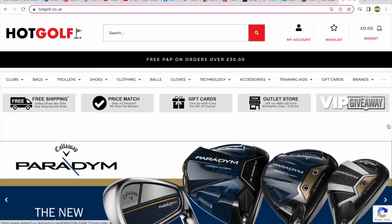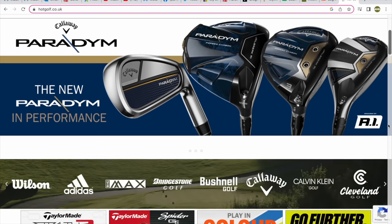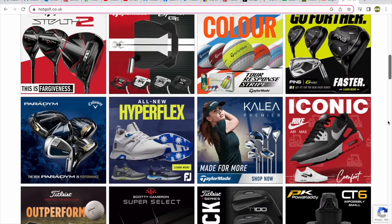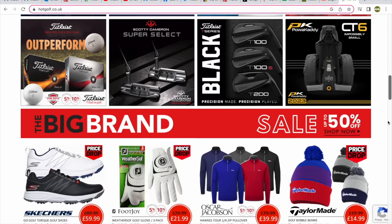Well, there are a few things maybe. Today's video is brought to you in partnership with Hot Golf, the online golf mega store bringing you the hottest deals in golf and of course the clubs featured in today's video. Find the link to the Hot Golf website in the description below and check out some incredible giveaways and offers.